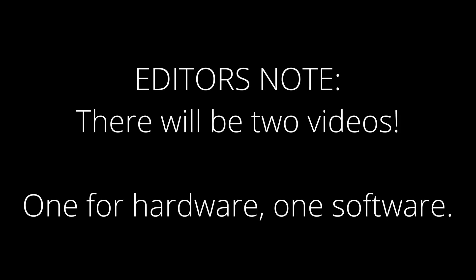Hi everybody, this is Editing James. Just wanted to let you know that there is going to be a second video where we do all the software stuff. So yeah, this will be just building the computer, and then in a little bit I'll come out with a video that talks about installing Windows, installing programs, and all of that fun stuff. But for now, let's focus on the hardware.